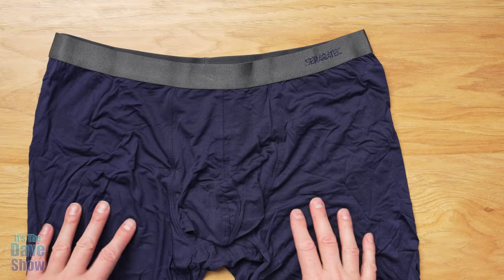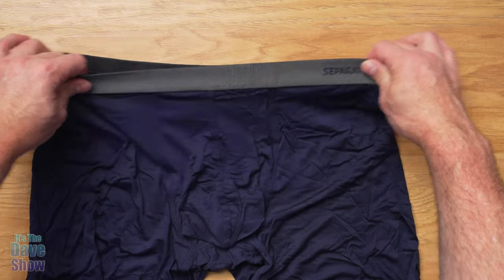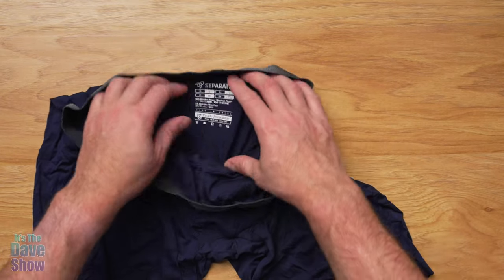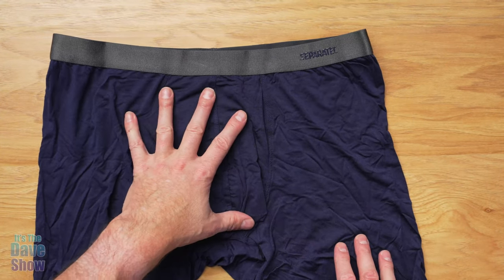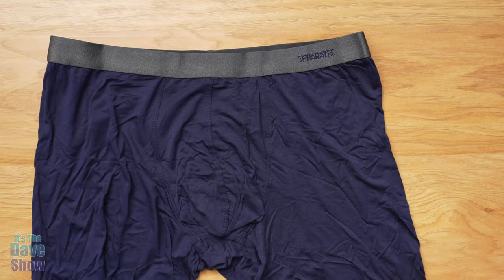Let's take a closer look at the underwear. First of all, you're going to get a really nice, thick elastic band. This does have a little rubberized brand on it, but there are no tags — it's actually printed. So it's very comfortable that way. And these are their boxer briefs, which is what I prefer to wear. It's a nice long cut on the leg as well.